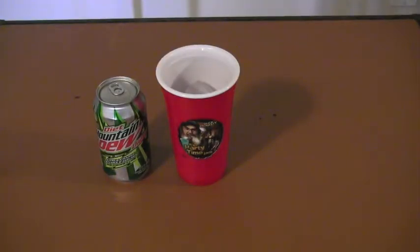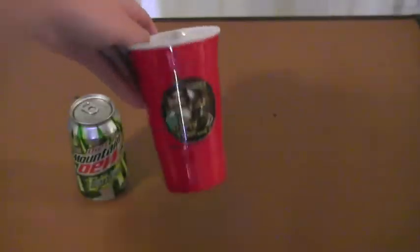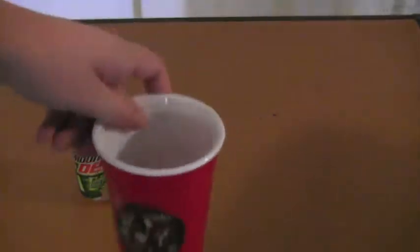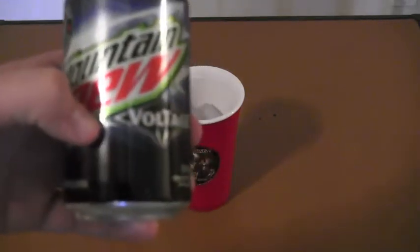Hey guys, for a while now I've been a pretty big fan of the soda called Mountain Dew. Right now I have a can of Diet Mountain Dew and a Duck Dynasty cup with some ice in it. I question where I'm going with this, but recently they released a new flavor of Mountain Dew after a contest — the democracy called Voltage.